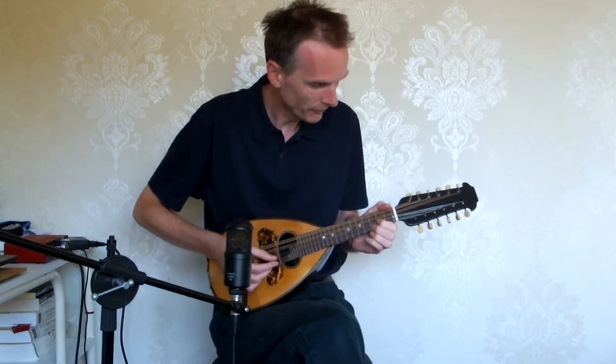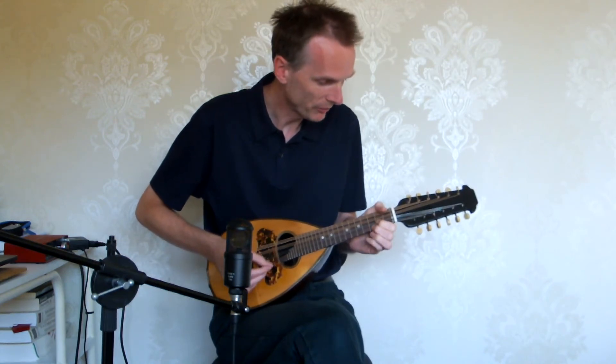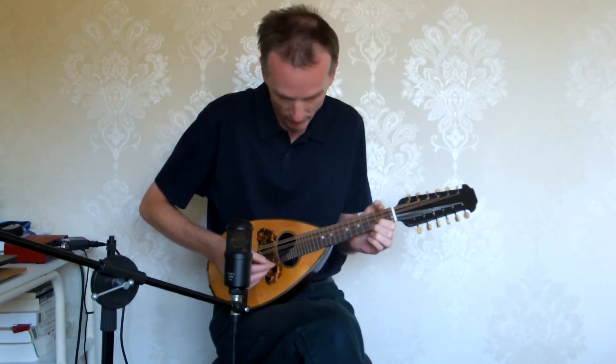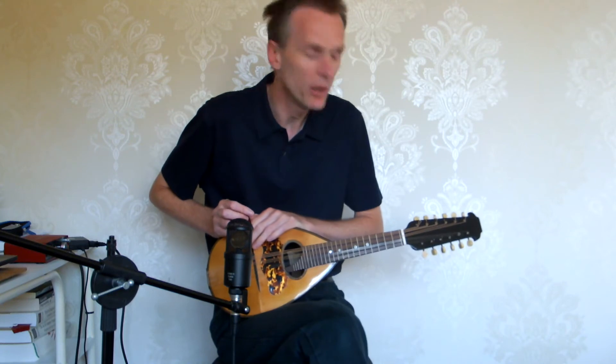Hi there. It's another short video I'm making about this instrument. This is a 12-string mandolin, or mandriola.